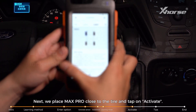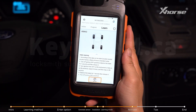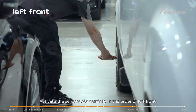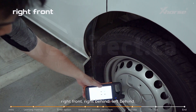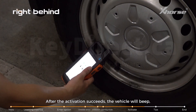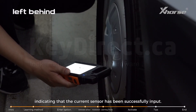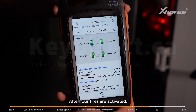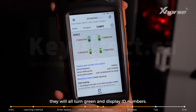Step 4: Activate. Place the Max Pro close to the tyre and tap Activate. Activate the sensors sequentially in the order of left front, right front, right rear, left rear, while uploading the current sensor data to the vehicle. After each activation succeeds, the vehicle will beep, indicating that the current sensor has been successfully registered. After all four tyres are activated, they will all turn green and display their ID numbers. At the same time, the vehicle dashboard will display that the learning is complete.